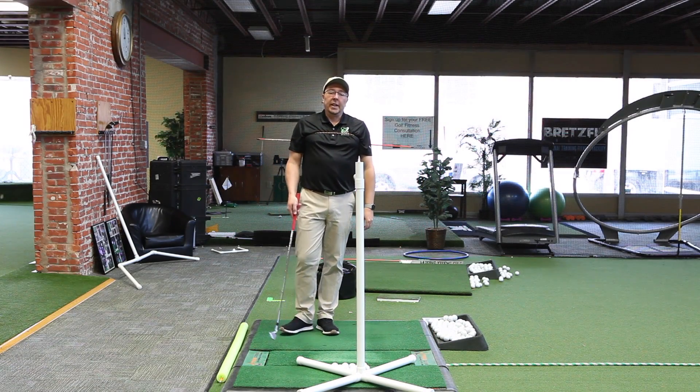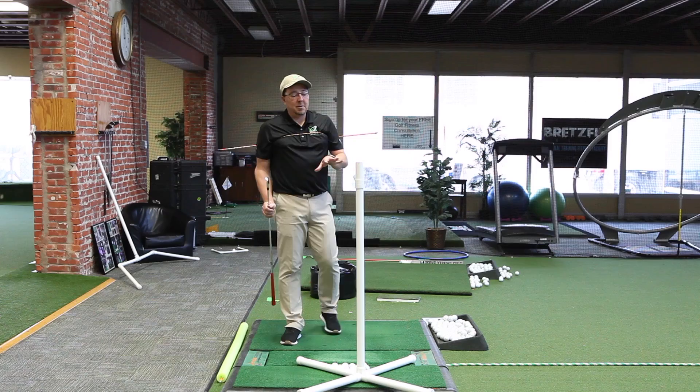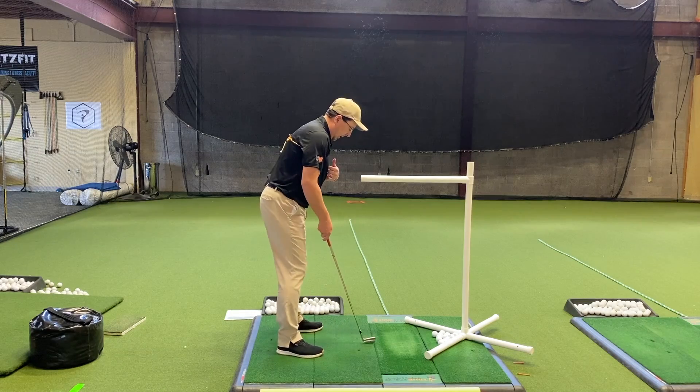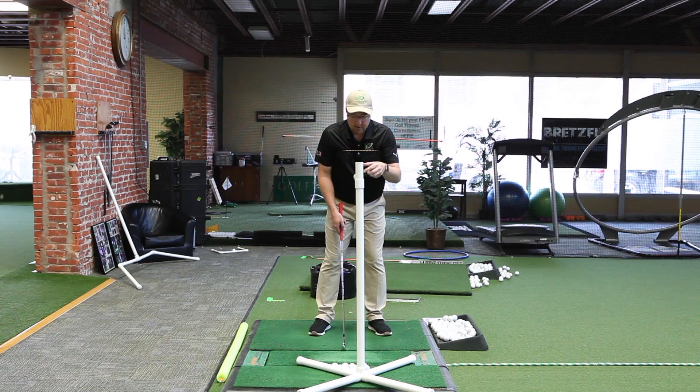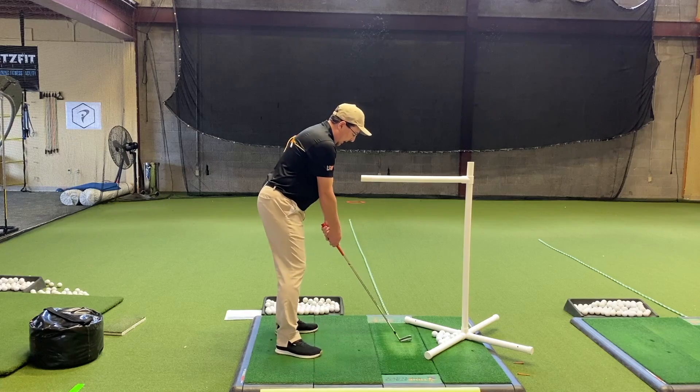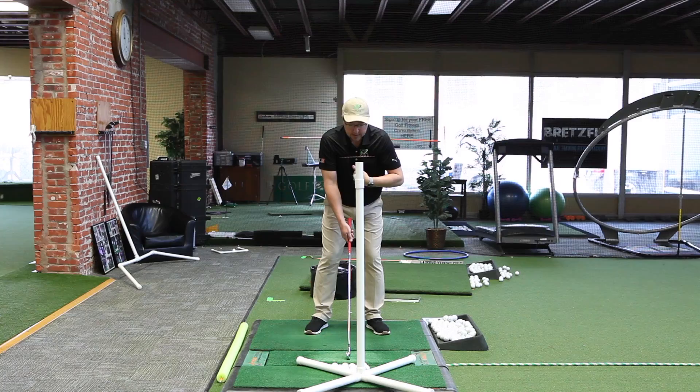Hello golfers, Eric Brzezinski, day 28 of our 30-day practice plan. I've got some stuff pre-set up. First, what you'll see is just something that's about this high off the ground. You can use a pool noodle, you can set it on a bar table, you could have someone hold it — but it's pointing right about here, at the bottom of your sternum, your bottom shirt buttons.